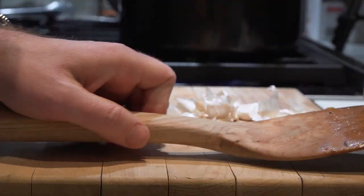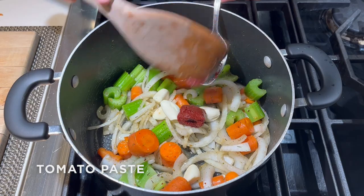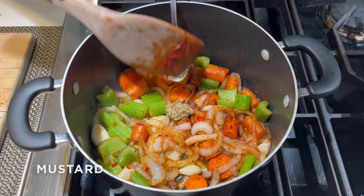Next, we're going to add in a few whole cloves of garlic that I peeled, a tablespoon of tomato paste, and one tablespoon of whole grain mustard.